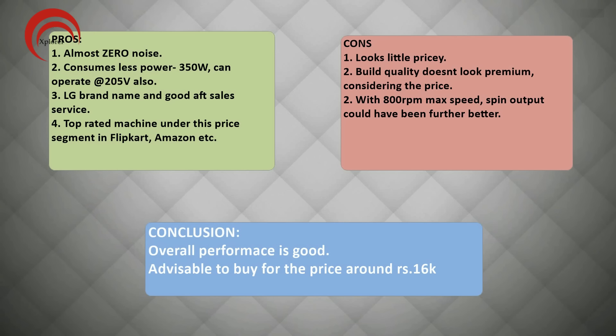There are some cons. Some sellers are quoting a price of around 17,000 rupees, which is really pricey for the specifications given in this machine. The overall design and build quality, especially the dashboard, doesn't look premium for a price of 16,000 rupees. With 800 RPM as the maximum spin rotation speed, the spin output could have been better. In conclusion, this machine is good considering overall wash quality across all types of clothes, and is good to buy at a price of 15,000 to 16,000 rupees.